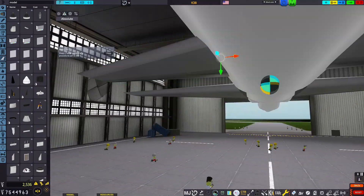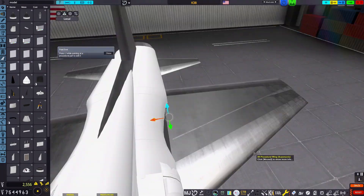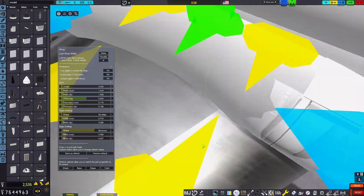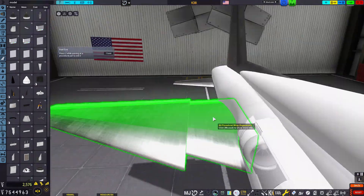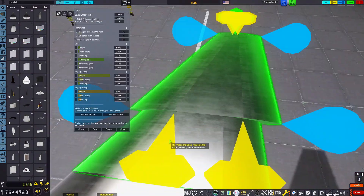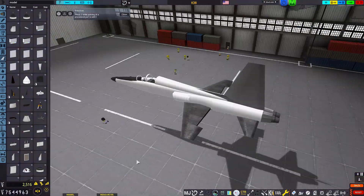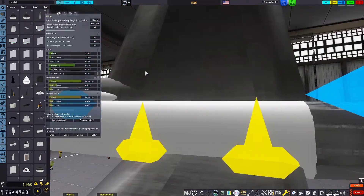Here we finally have the wings placed on the aircraft, which starts a somewhat painful process of segmenting them all out for control surfaces while keeping them the same shape. But I came up with a method that lets me do this with relative ease — the least amount of pain possible. You basically place the wings overlapping each other and cut them down to size one by one, and it ended up working rather well.